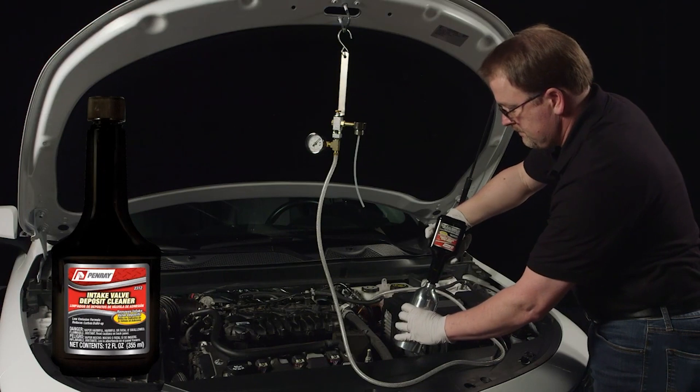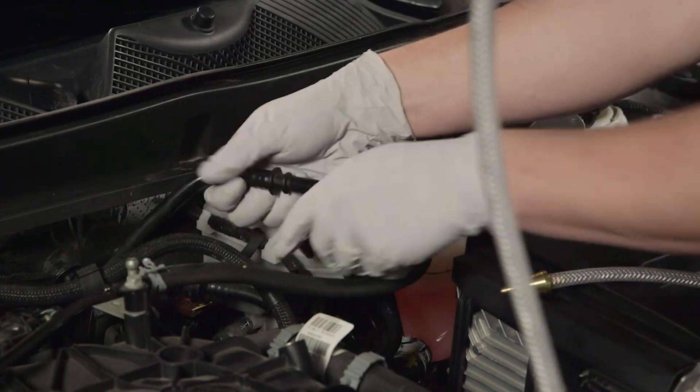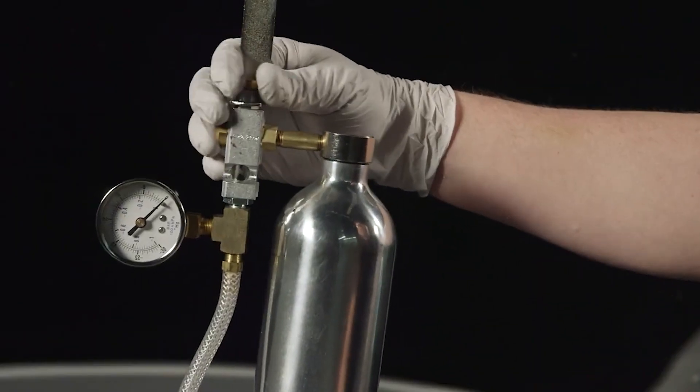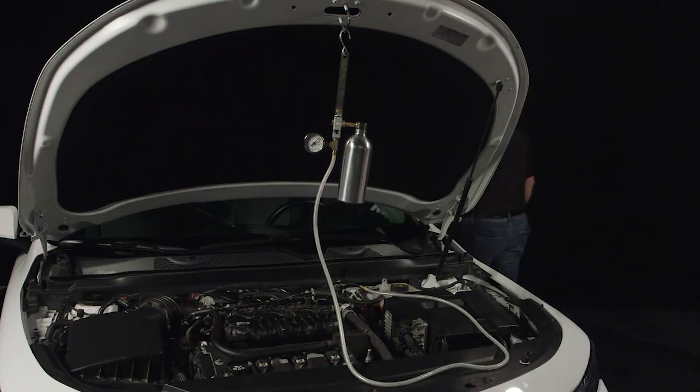Fill the canister with intake valve deposit cleaner. Locate a main vacuum line and carefully secure the application fitting into this line. Make sure the valve on the tool is in the closed position and the tool hose is clear of any moving engine parts prior to starting the engine.